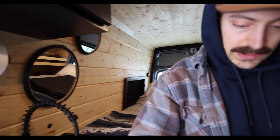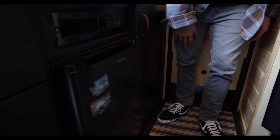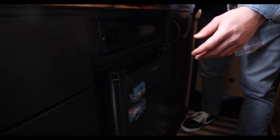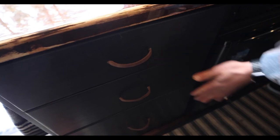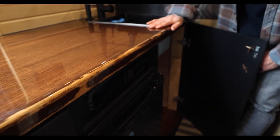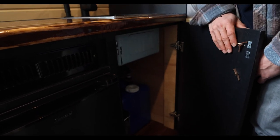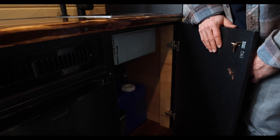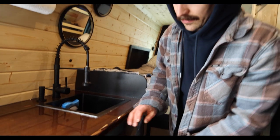Underneath the countertop, there's a DC fridge with a bunch of soft-close drawers for all your storage needs. Under the sink there's a garbage can and a 7-gallon gray water tank. For the time being that's what I have — I'd like to have something mounted underneath the van eventually, but this works for now.